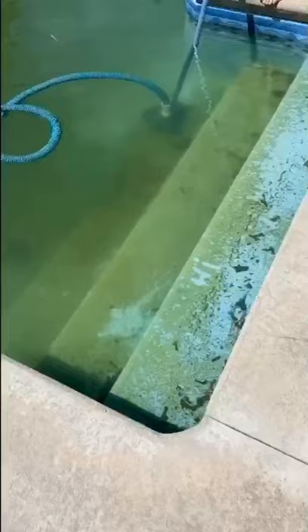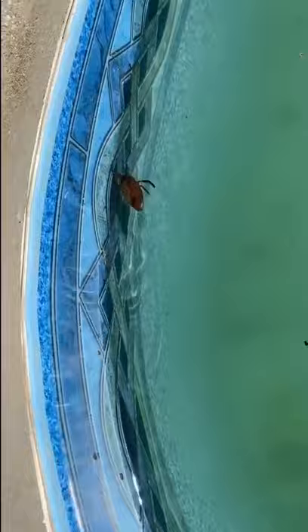Moving on to vacuuming, starting with the sides. And here we go on those disgusting steps. Steps are all done. Now we're moving to the floor.